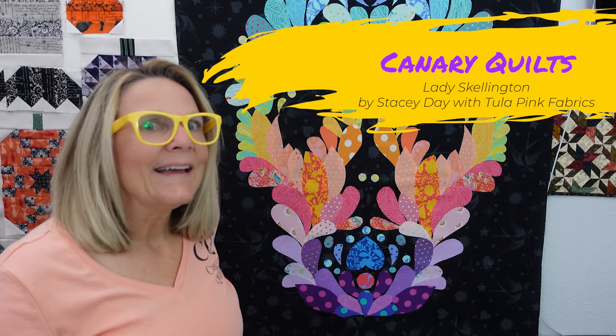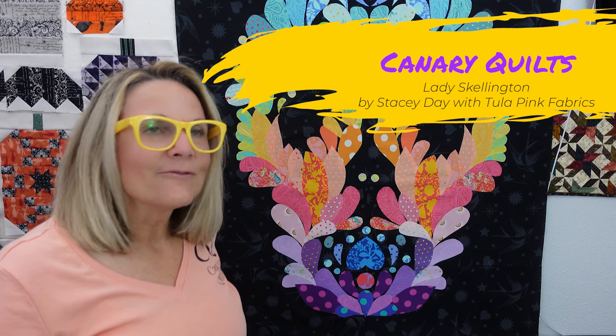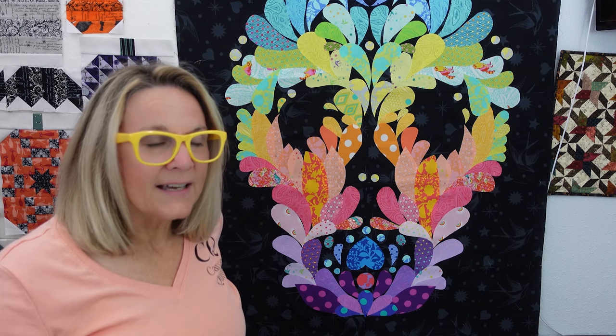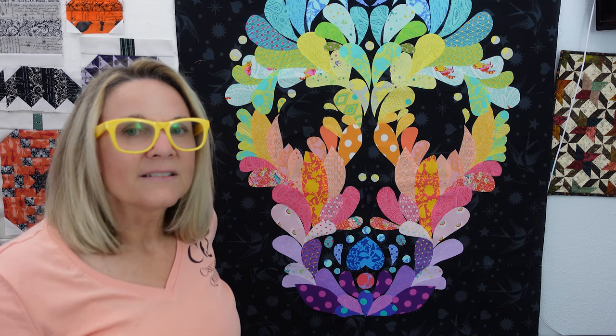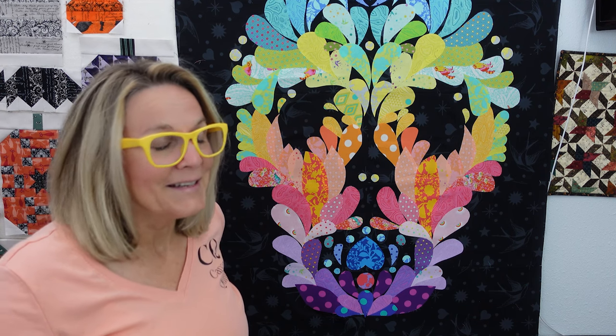Hey, this is Carrie with Canary Quilts and this is Lady Skellington. This is a free pattern I found at Fat Quarter Shop and it's right up my alley. It was designed to use Tula Pink fabrics and the pattern was actually designed by Stacey Day, but I have so many Tula Pink scraps that I decided to download this and put it together because I love skulls, I love Halloween.